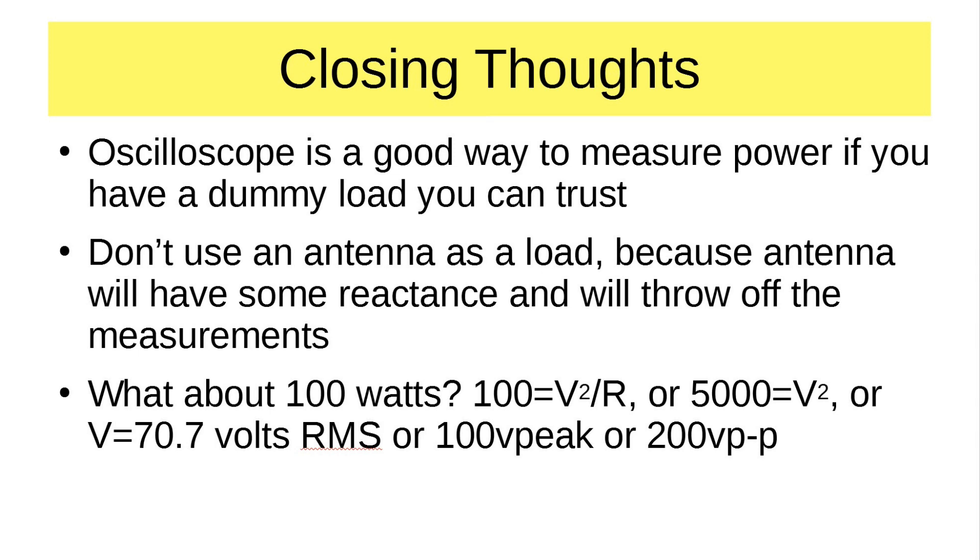Bottom line: yes, this method works. It is absolutely possible to measure power out even on a 100-watt rig with an oscilloscope, and it will give you a more accurate value of power into a dummy load than you might get using a wattmeter. However, note that a dummy load and your antenna are two different things. How much power you actually get out to your real antenna depends on factors like SWR, antenna impedance, and whether it's properly matched. You could measure the voltage out to a real antenna, but real antennas have reactance in unexpected places and you won't get an absolutely accurate reading — but you can come close.